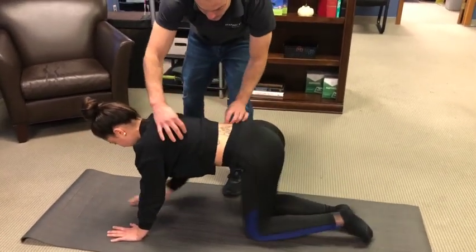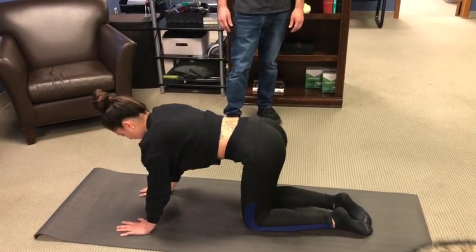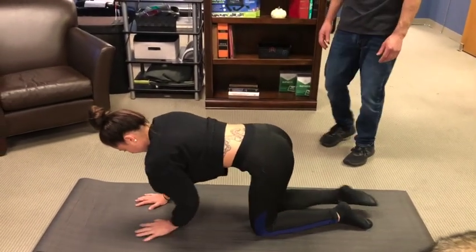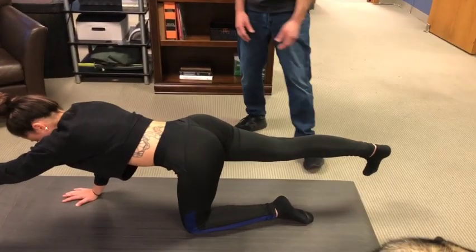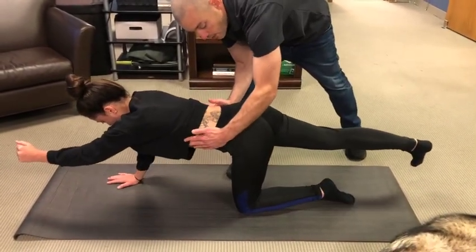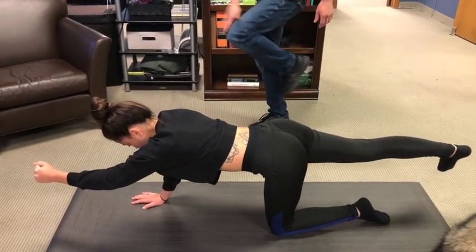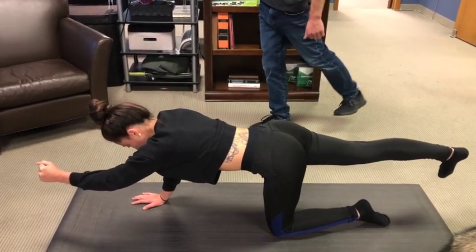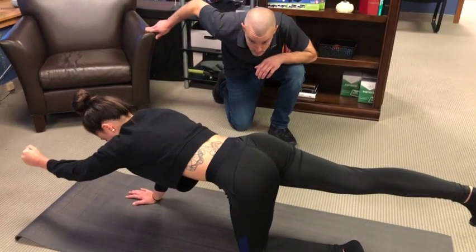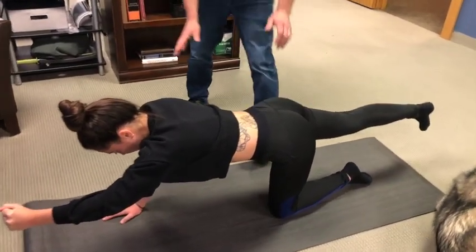After completing the reps on one side she switches to the other. She's not lifting the leg too high — that's a common mistake. Leg parallel to the floor, or even lower, is fine as long as the glute is on and the core is stable. The whole exercise is about the core not moving — like a glass of water not spilling — only moving at the ball-and-socket joints, the hip and shoulder.